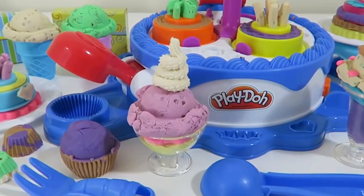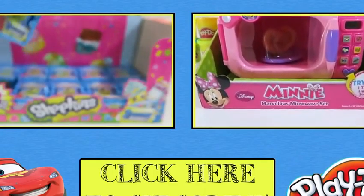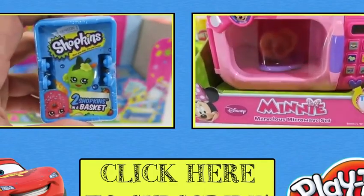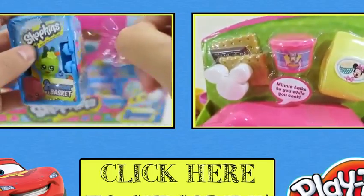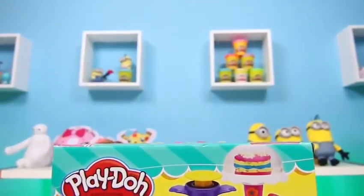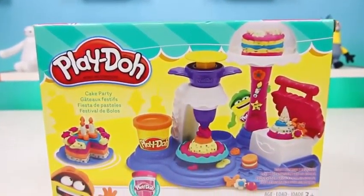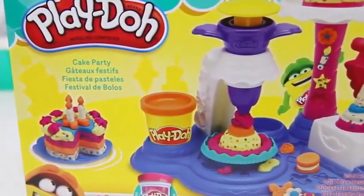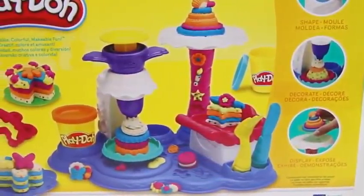You must be craving some sweets if you watched this whole video. Thanks for watching.